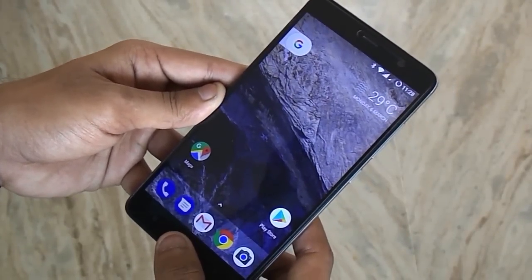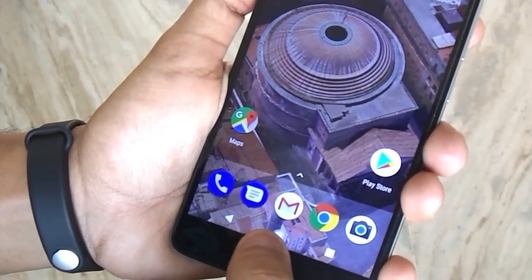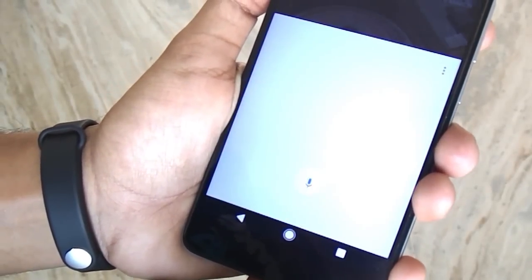From Google Pixel-like Live Earth wallpapers, to the software navigation buttons — even the home button animation is working fine. And the Google Assistant? Yo, check this out!